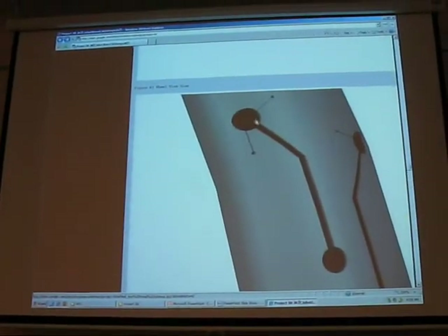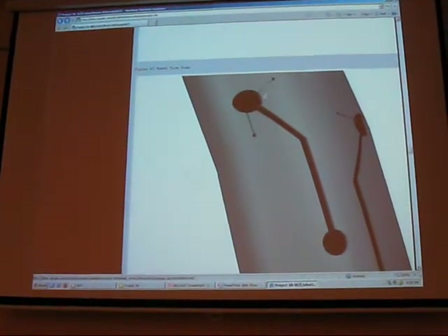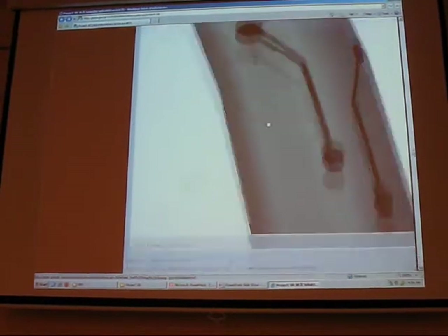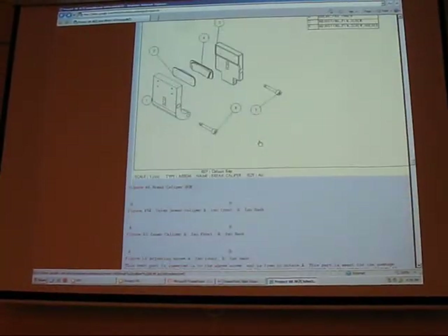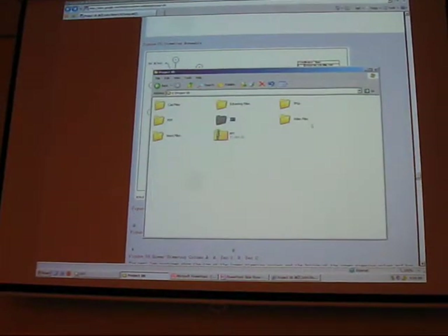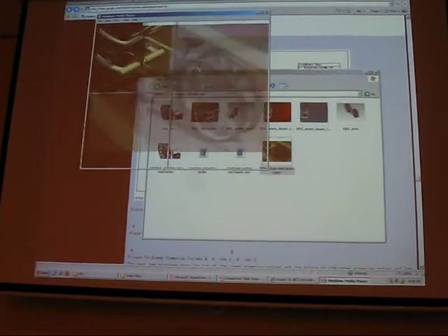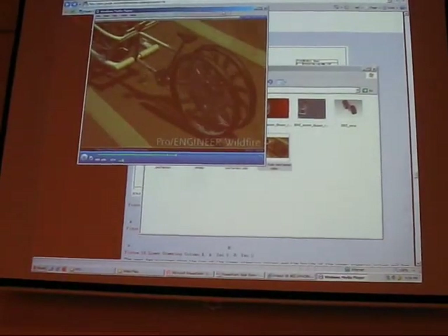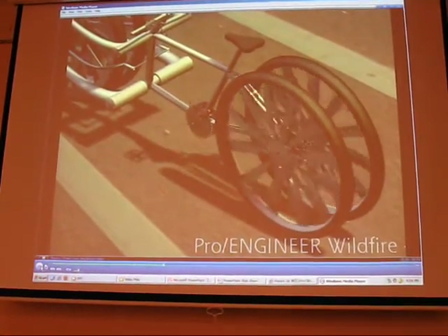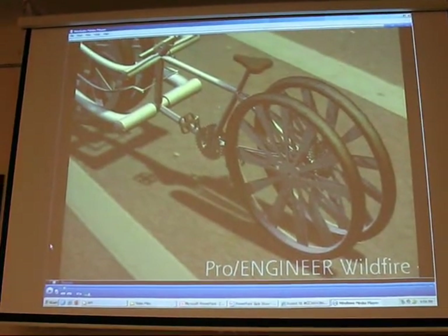Here's a very close view of this tire. As you can see, there are little tread details. Here's the real chain showing the three-to-one gear ratio. It's quite short, but as you can see, it turns three times for every one time the other gear turns. And it works.